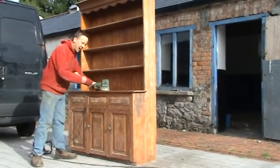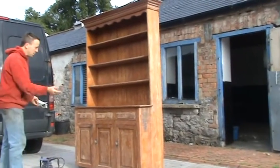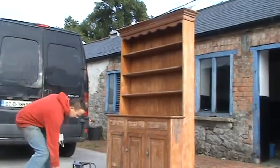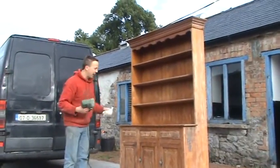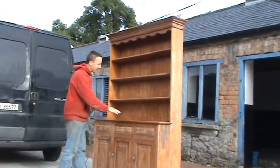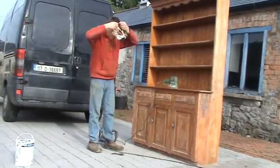This is an old dresser that we had lying out in the shade. What I'm doing is sanding it down and repainting it — I think we're going to paint it with a nice, kind of a soft green. What I'm using is an orbital sander, which basically goes around. It saves on the elbow grease when you're sanding it down. Really, what I'm trying to do here is get a key onto the wood so that the paint will stick to it.